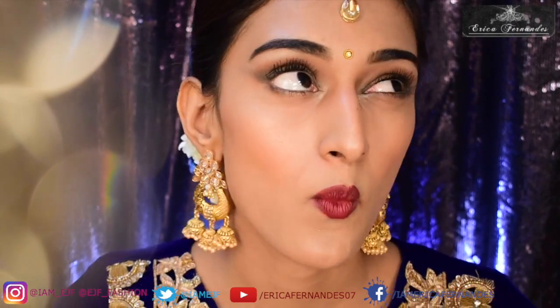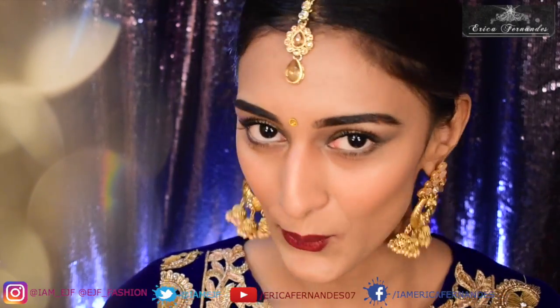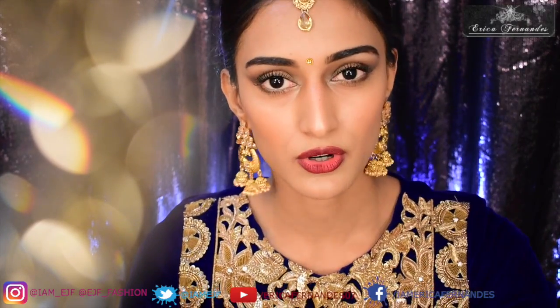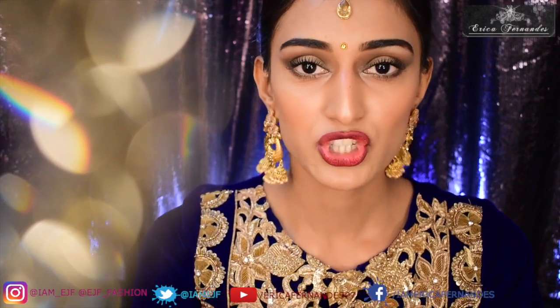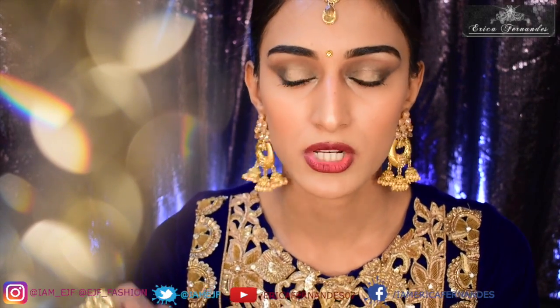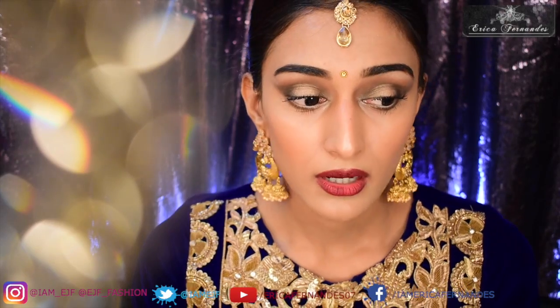Talking about this look, I have done smoky eyes with a tint of bronze in it, wine lips, and some highlighting which gives all the glow. I have used one product in this tutorial which is my own product that I'm currently testing on myself before I bring it out to you guys. I'm mentioning this because you all might ask why I haven't given the details of that product in this tutorial.